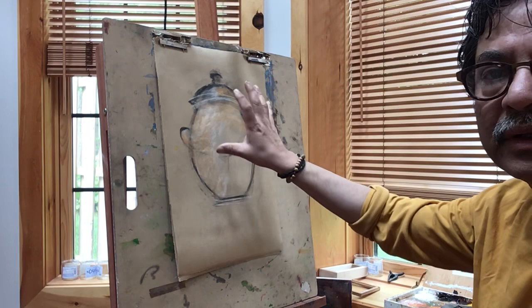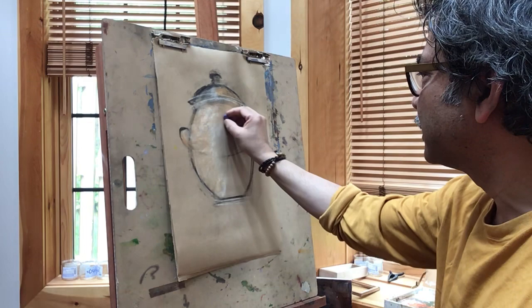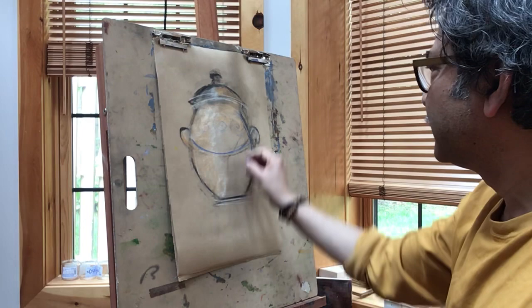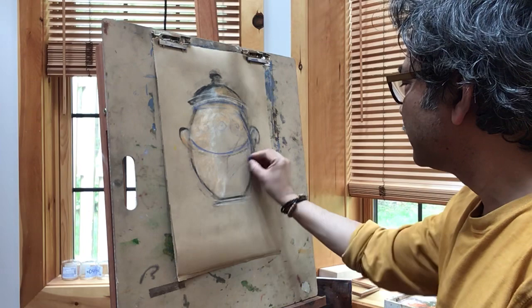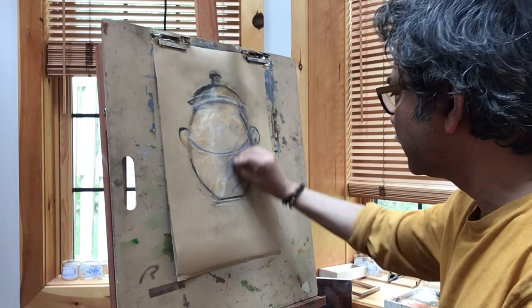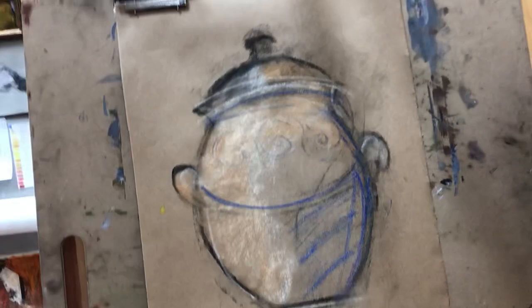If you want, you can always go into very intricate design very carefully. Make it a little darker. That's how it is.